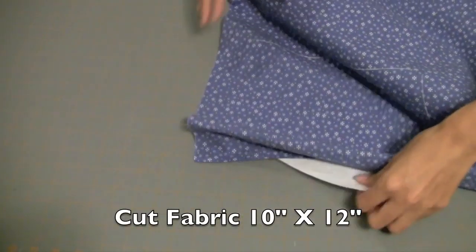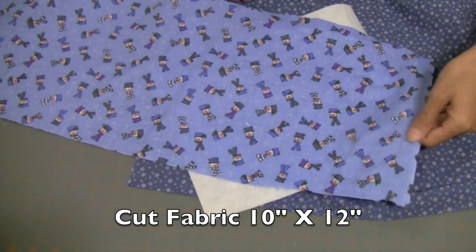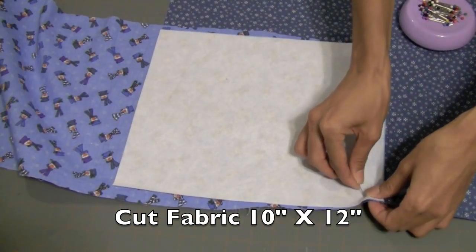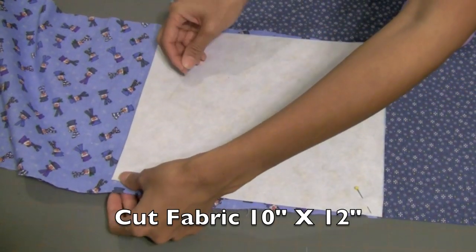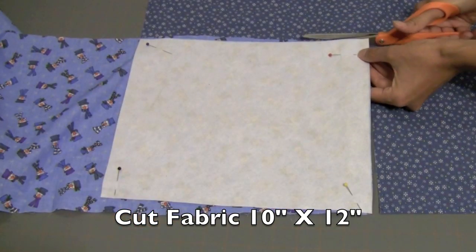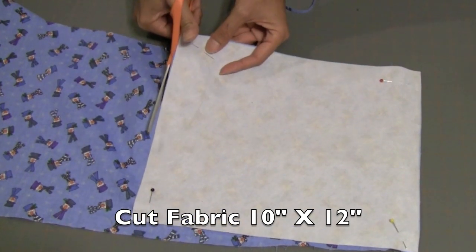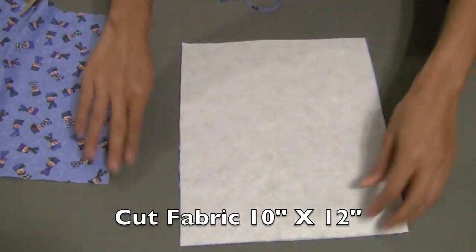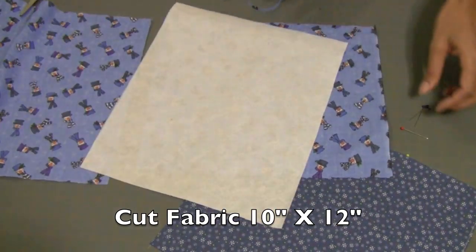Then I lay down my fabric and cut out the same size. I'm using two different types of fabric, but you are free to just use one type. I'm pinning this down so I can cut two pieces of fabric at once — save myself just a little bit of time. I am now cutting around my interfacing, so I have two pieces of fabric exactly the same size as the interfacing.